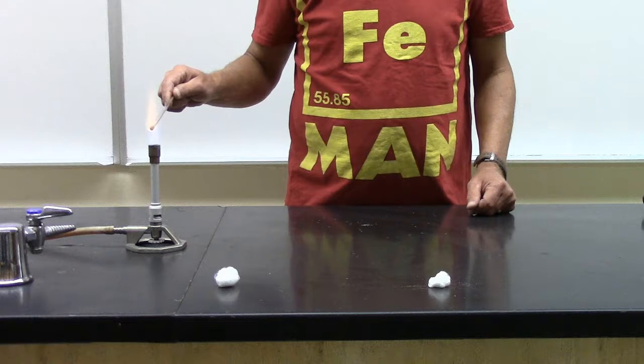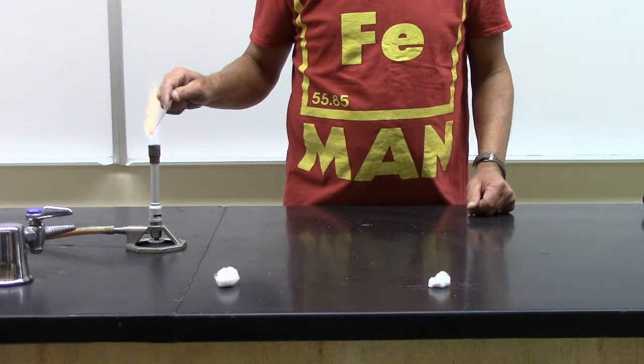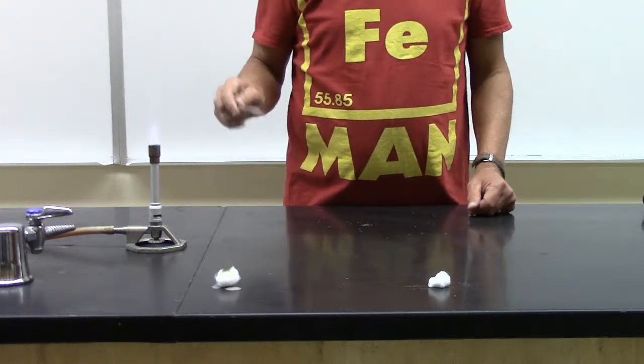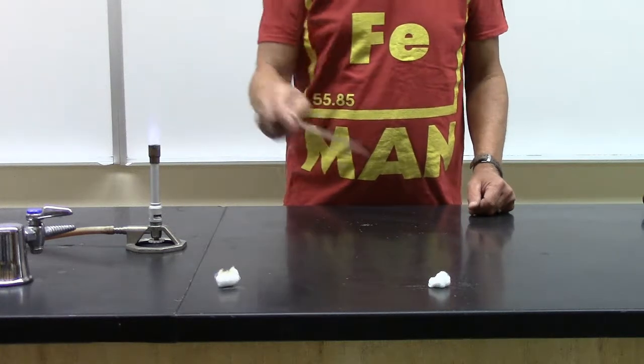And of course when you heat a rod in a Bunsen burner flame you have a hot rod. Get it good and hot and we'll touch this cotton ball — it smolders, but nothing very interesting. Let's get it good and hot again and touch this apparent cotton ball.